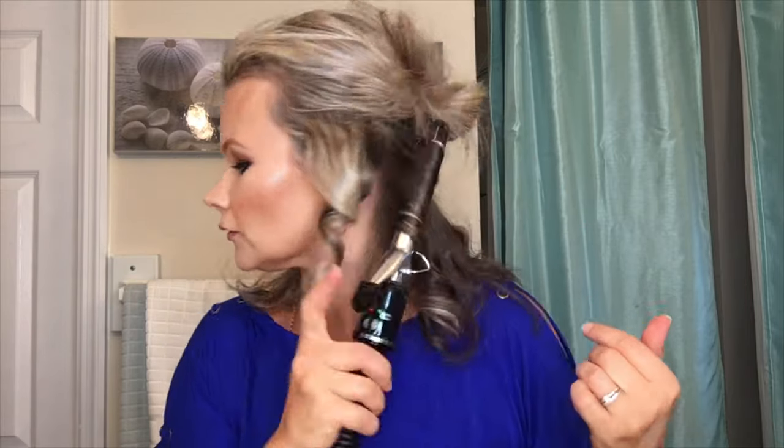Now we're at the part near my face. You still want to curl away from your face here. Clip a little hair in, release it, curl more, get a little more in, and then let go. Then move on to the next section of my hair.